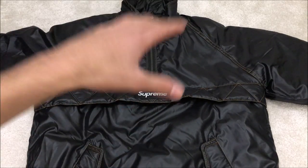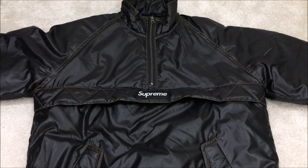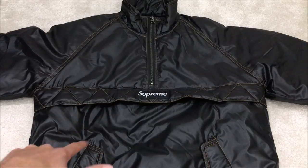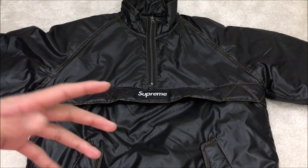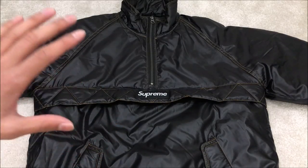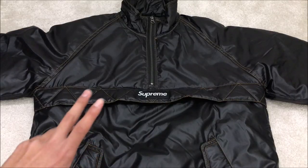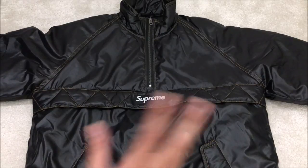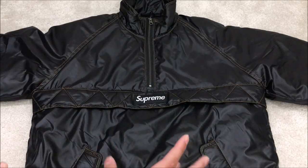This was the most hyped colorway and I managed to get it in a size small, because that is my size and it is also the most limited size you can get. I didn't actually cop it from the Supreme website so I didn't pay retail for it. However, I managed to cop it for resale for like a few pounds over retail and I'm really happy about that.